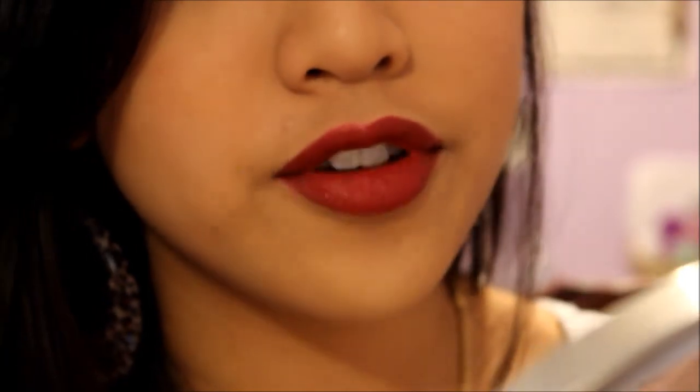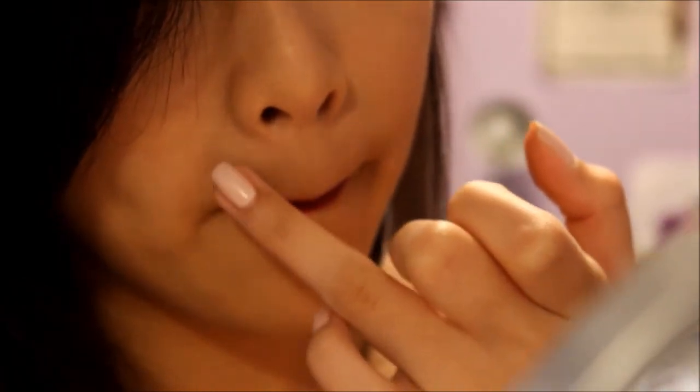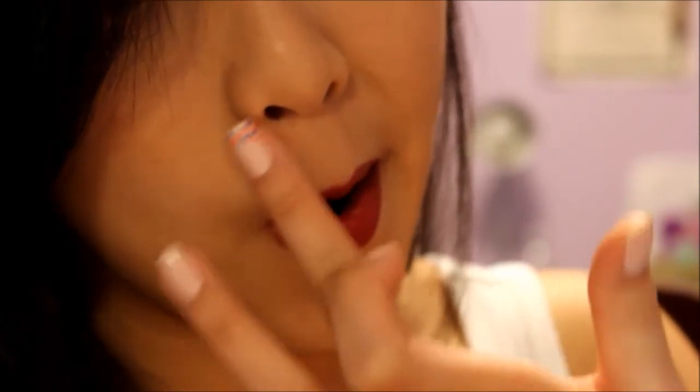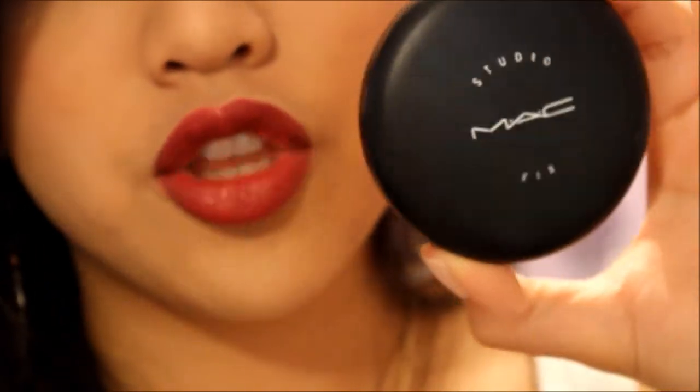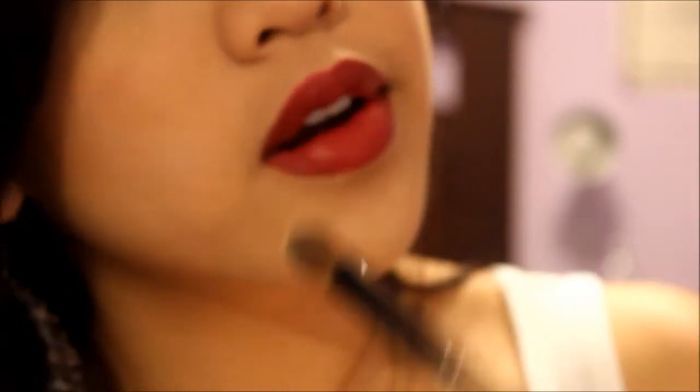I'm going to let the first layer dry first and then we're going to add a second layer — but a light layer so it doesn't get too cakey. So now it's covered up pretty well, but now I'm going to set it with powder just to make sure none of this concealer goes anywhere for the whole day or night. I am using the MAC Studio Fix powder in NC35 — that is what color I am right now. We're going to take a light fluffy brush like this and take a little bit of the powder and just apply it on there.